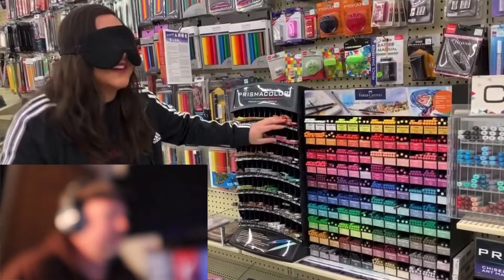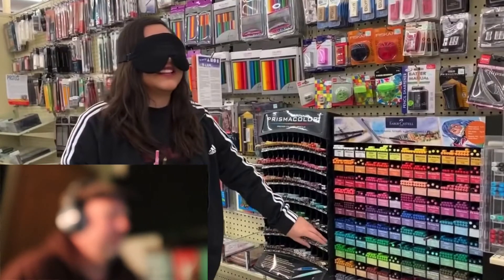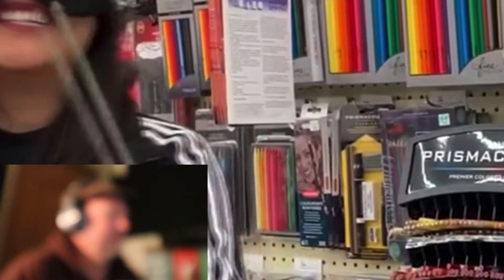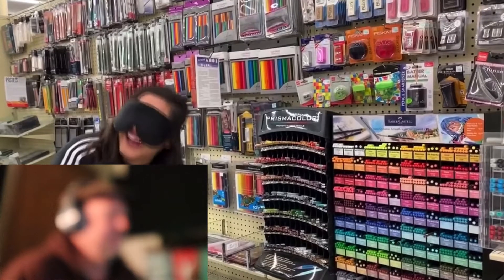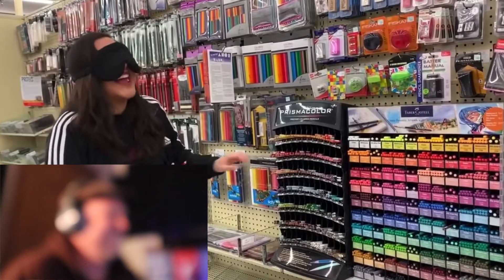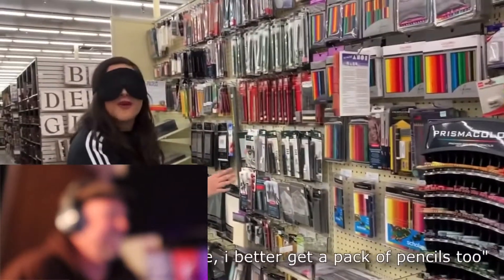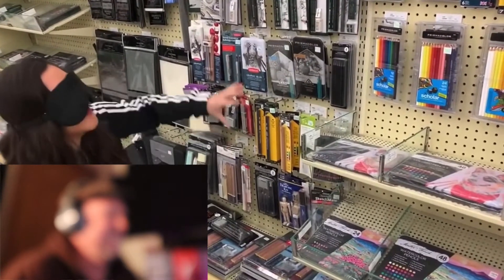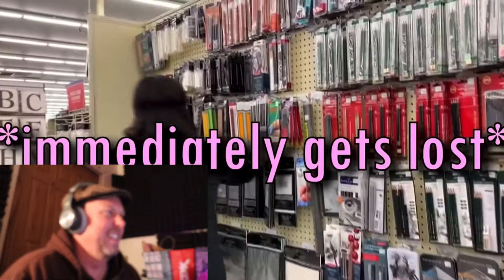She continues going through sections of the store blindfolded, guessing colors — pink, orange — and saying things like, 'Let's just get the whole rainbow,' and 'I better get a pack of pencils too, just to be safe.' She's using her 'spidey senses' to navigate. It's a pretty humorous video — she's just wandering around, stumbling, trying to buy art supplies.